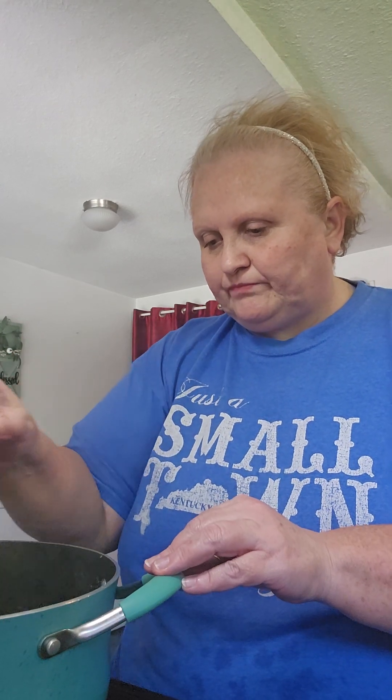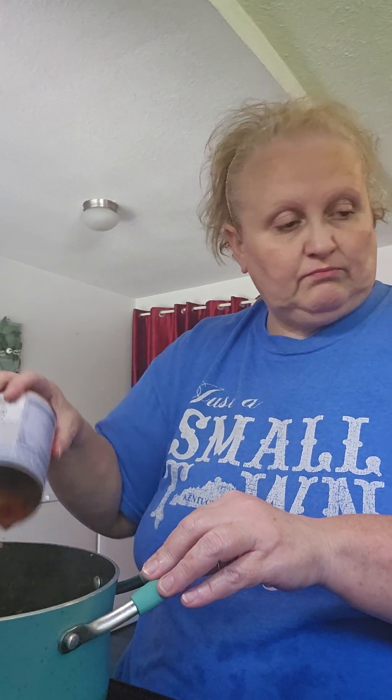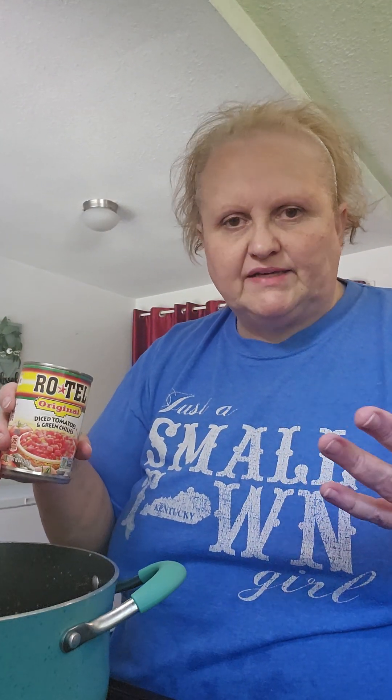Now, I'm going to add a little onion powder — just add what you think is right. Now, I'm going to add some diced tomatoes. These are the Rotels. You can use the hot, the mild, the Mexican, whatever — it's whatever you like.